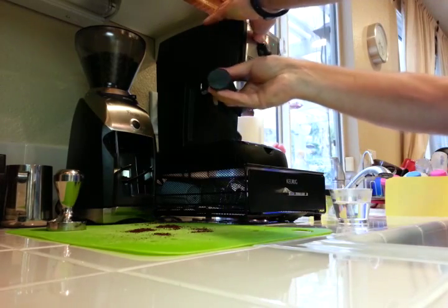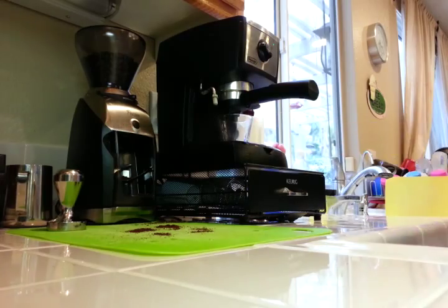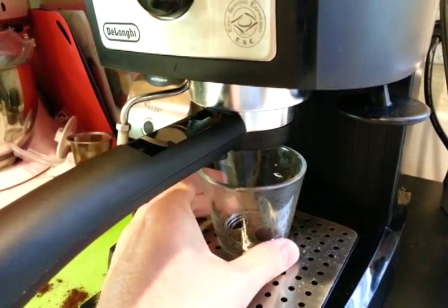Now we're going to put this bad boy in there, put the cup under here, and we're going to run this for 26 seconds.